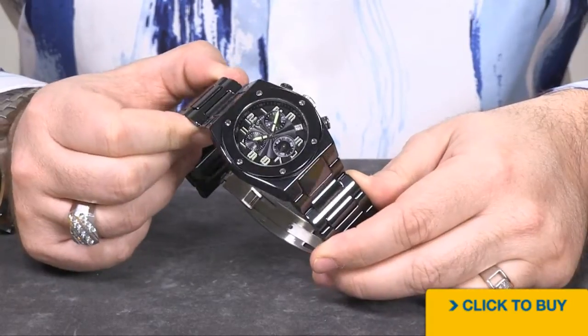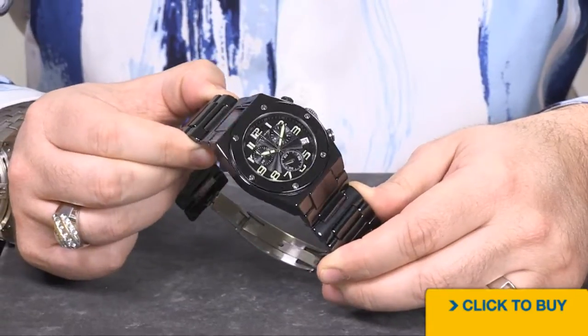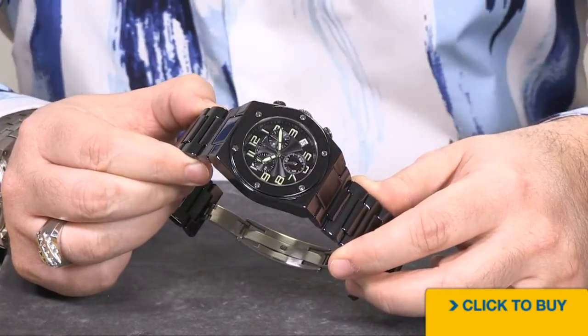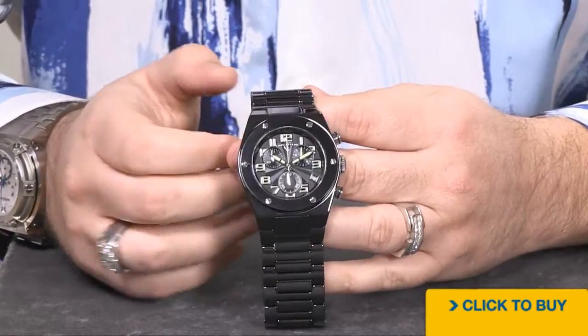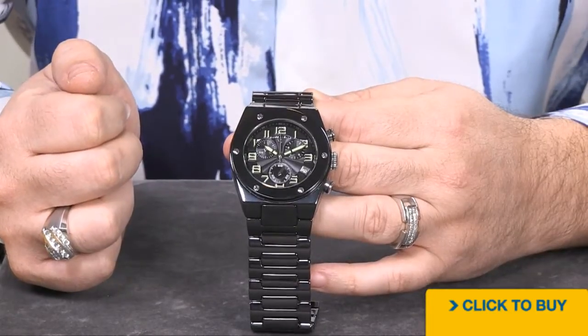Another new upgrade here is the incredible textured dial. It's an oil press center dial that gives you a nice texture. The light just bounces off of it and looks incredible. It looks a lot more expensive than even our most expensive stainless steel versions of the Throttle. So if you're looking for a little bit lighter weight and near indestructibility, you might want to take a look at one of the ceramic-based variations.